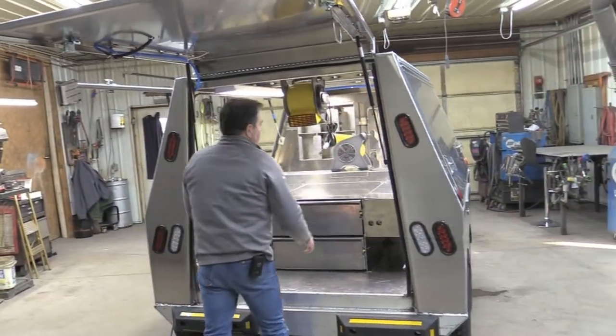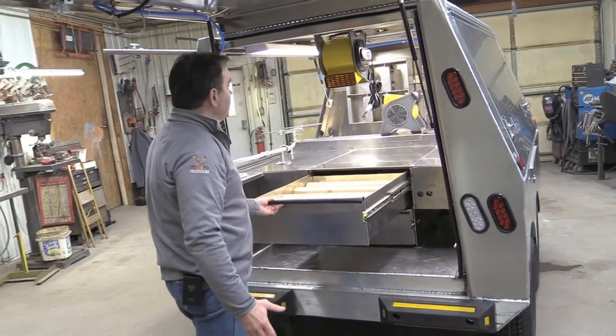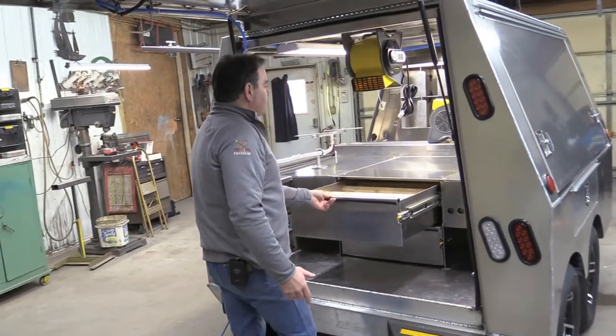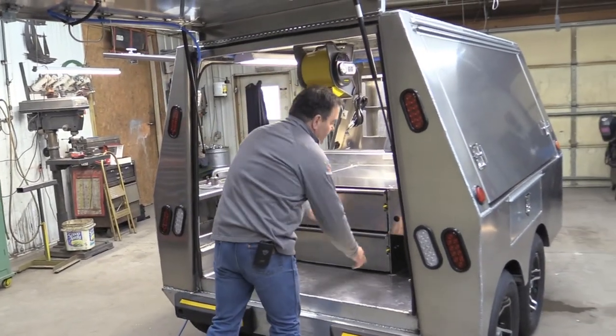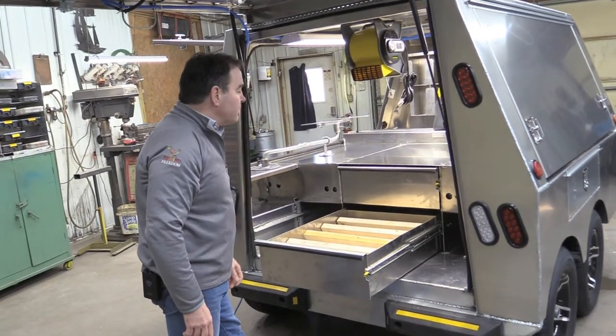Inside, you've got shoe racks built in. When your equipment is down, these racks are all available for shoes. You've got two systems, an upper and a lower, which gives you 10 feet of shoe rack per drawer.